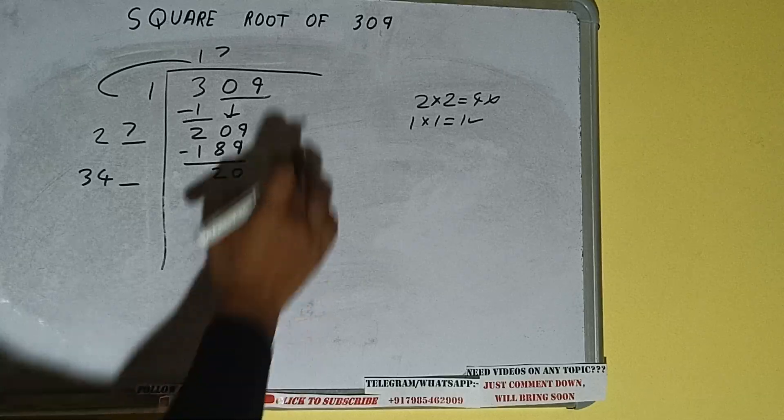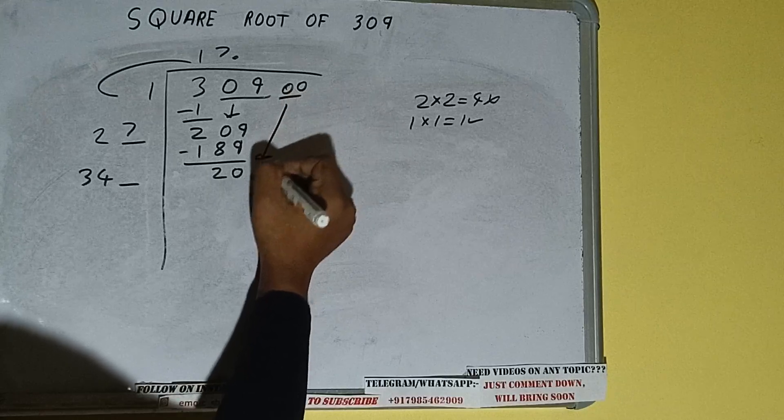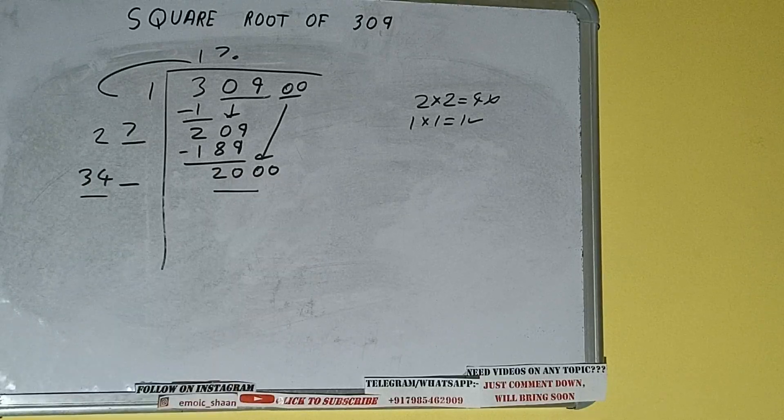Keep one digit extra and this number we need to make it big, but we don't have more pairs. So we'll put a decimal. Once I put the decimal, we can bring a pair of zeros down and it will be 2000. Now compare this 34 with this 200.